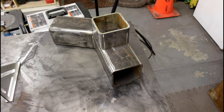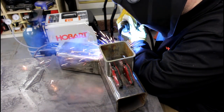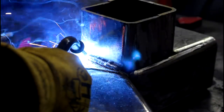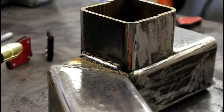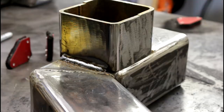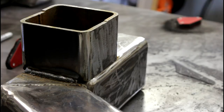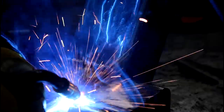Now I'm going to go ahead and fire up the welder and tack that in place. Anyone who tells you they're a prodigy is probably a liar. The way to get better at anything is to practice doing it, and that's what I'm doing right now. For me it's all about the practice — the more I do it, the better I get at it.